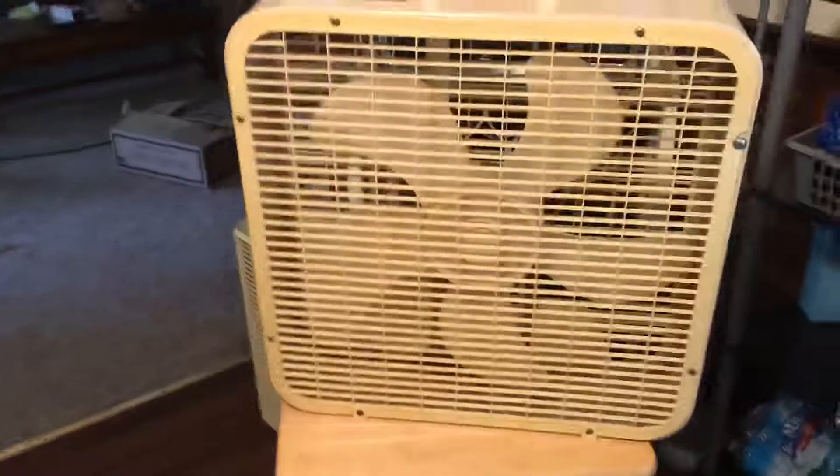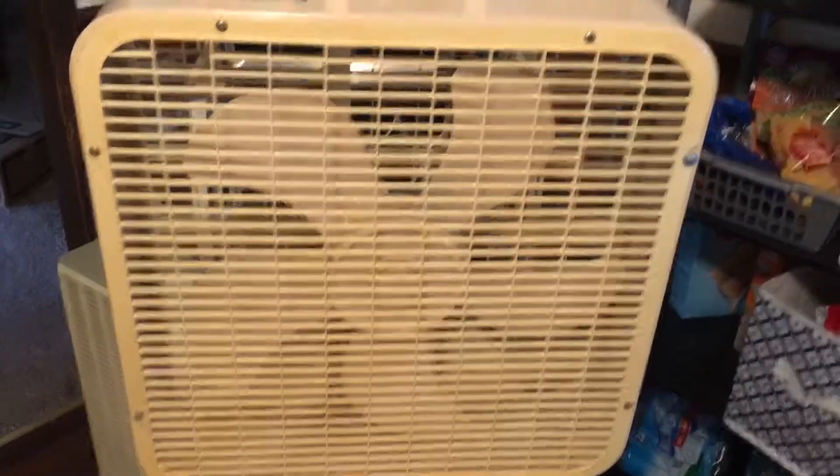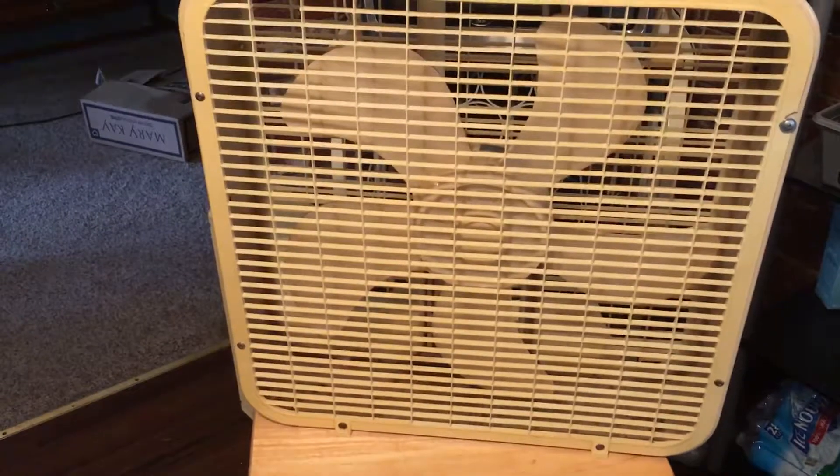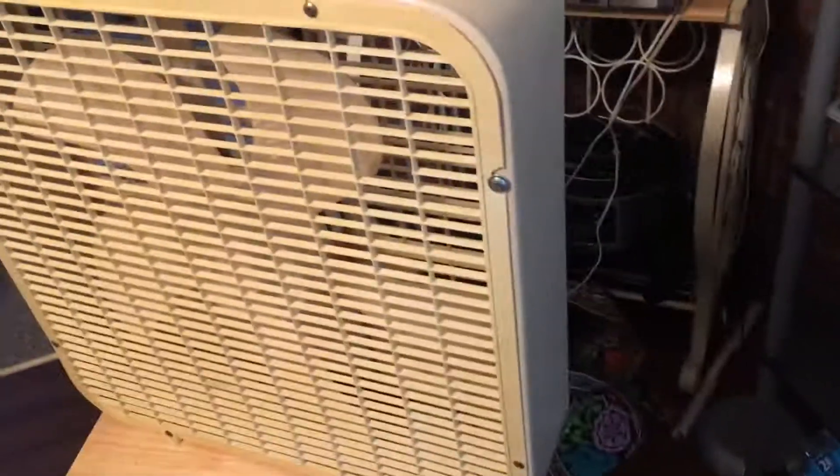Here's the other fan I got off a guy on Craigslist. It's a mid-80s 223 — the first year for the skinnier cabinet and the cutout blades. It runs good, there's a little rust in the bottom, a couple of broken slats here and there, and a chip on it. The outside paint looks nice though. It's got the bigger shafted motor with some rust on it.